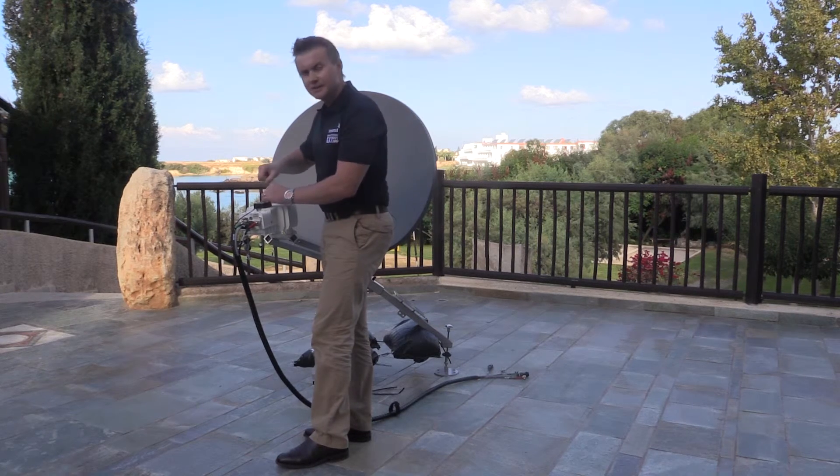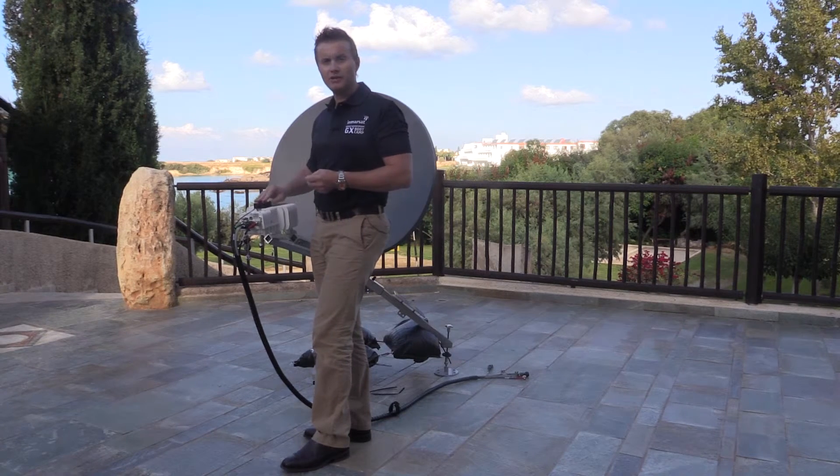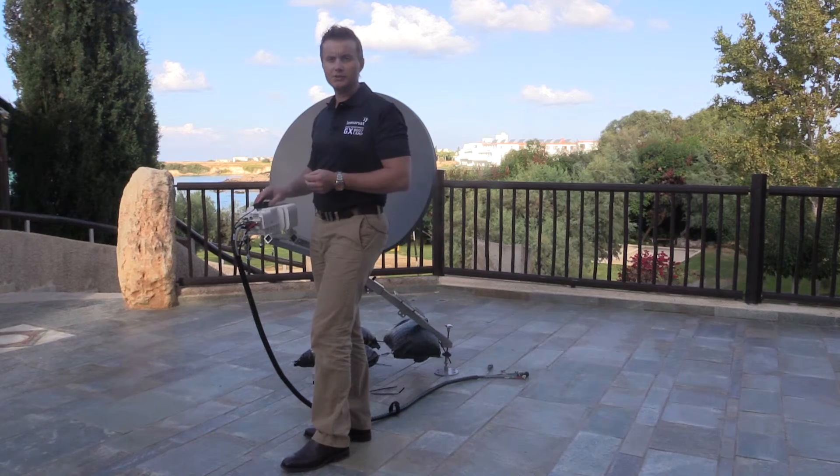The PLS is an important unit as it provides information on the GPS location to the Paradigm Interface Module and also provides information on the elevation and azimuth pointing to assist with the pointing process.